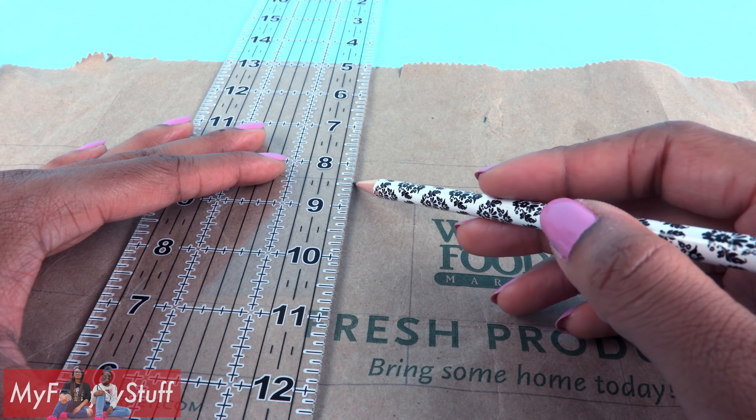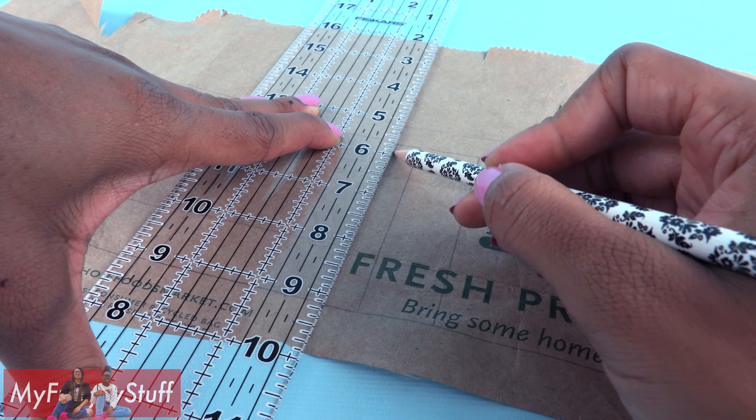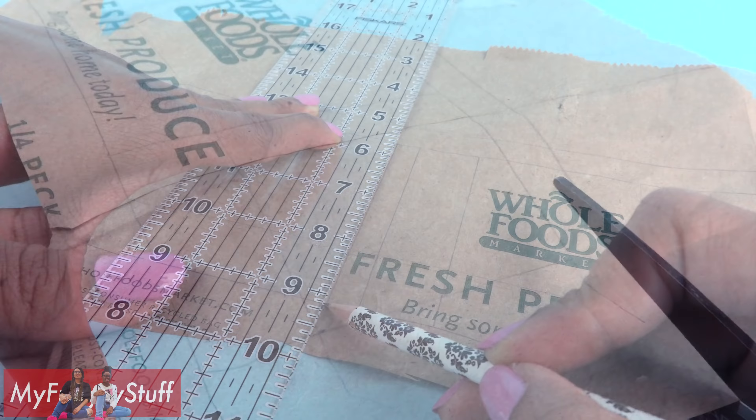Draw a line one inch out on both sides, then another line that is the same width as the front of the bag — for me that is two and a half inches over. Then on the other end make a small tab. Cut them out along the top and bottom so we have our two bags and a long strip for the handles.